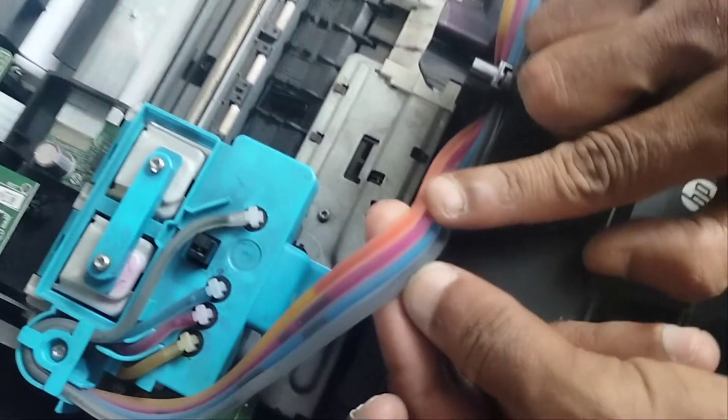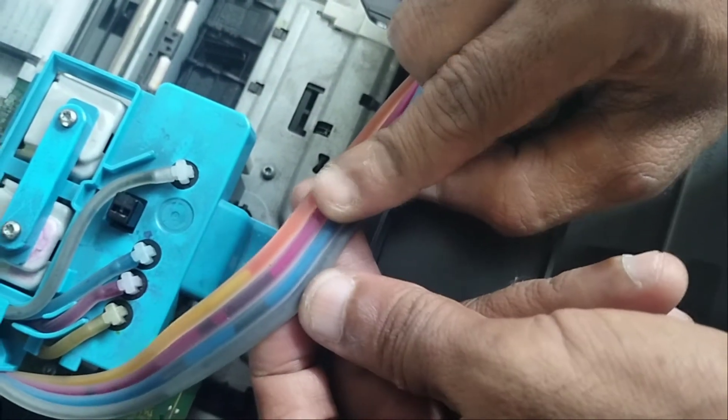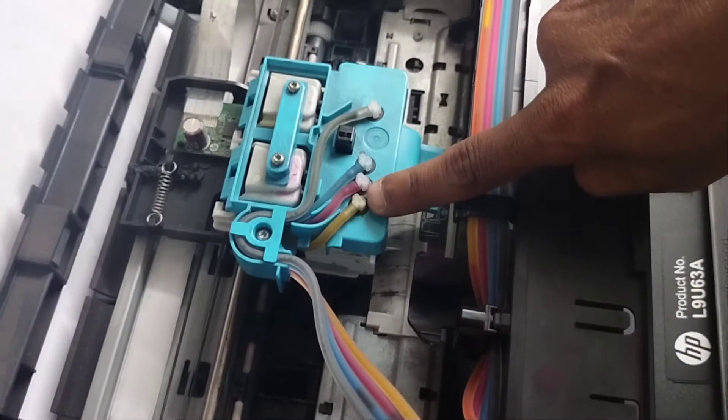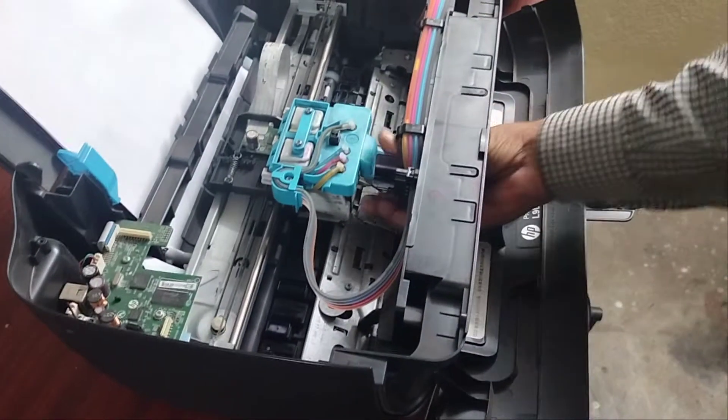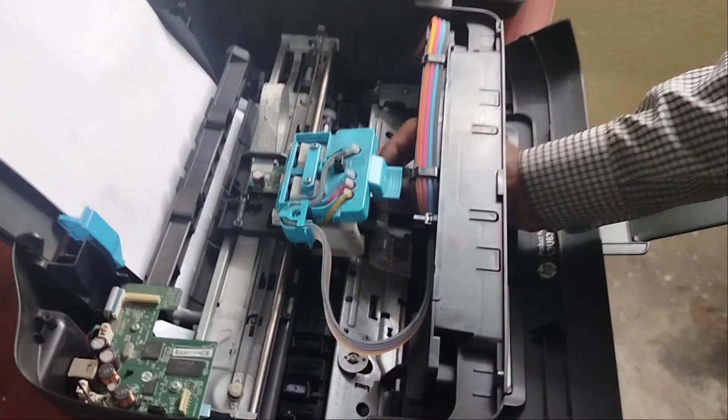Here you can see there are colors missing in yellow, blue, and red. The three colors are not flowing through the pipe system. And the black is also missing. So the total pipe system is completely empty. We have to pull the inks by syringe through this pipe system, and we also have to check the cartridge unit — both black and color — whether it is properly giving color or not.